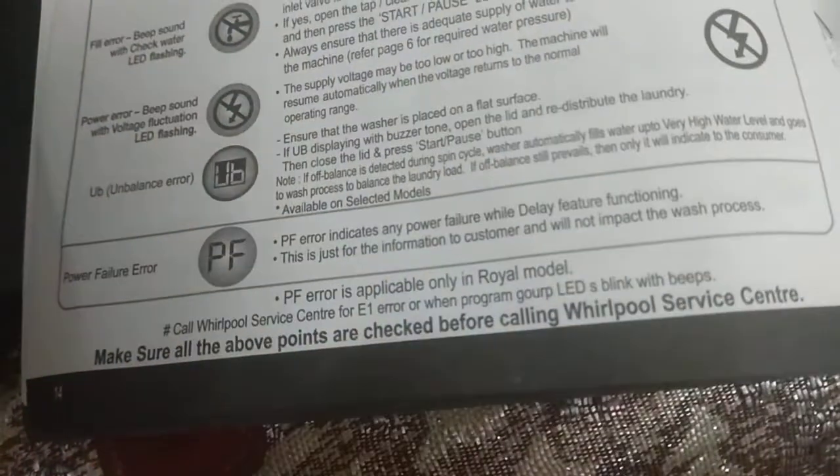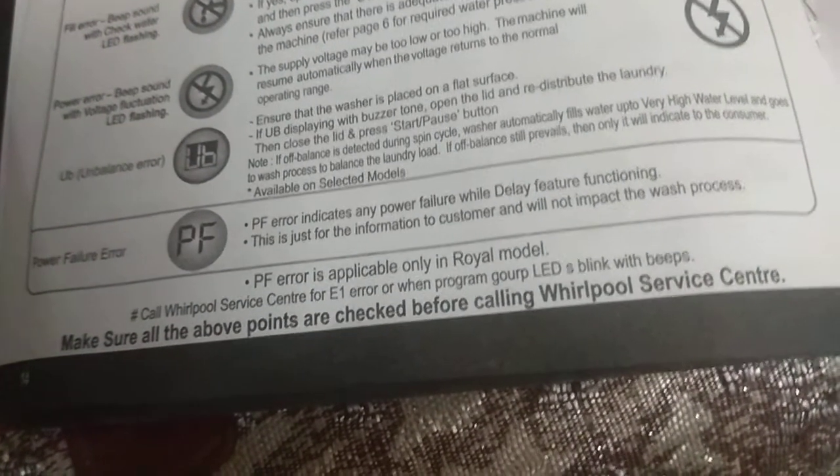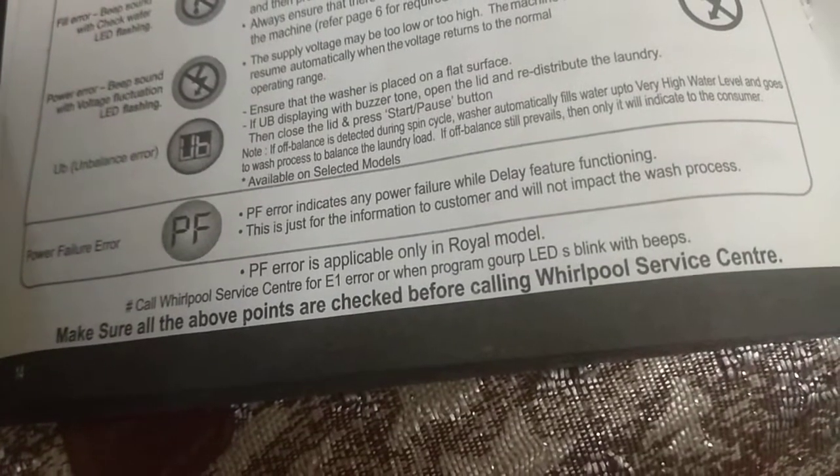Call the Whirlpool Service Center for an E1 error or when program group LEDs blink with beeps. Make sure all the above points are checked before calling the Whirlpool Service Center.